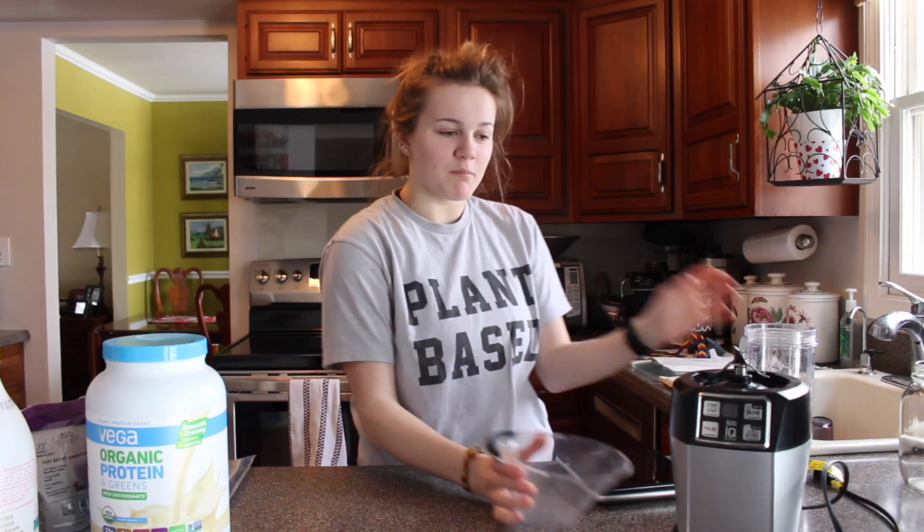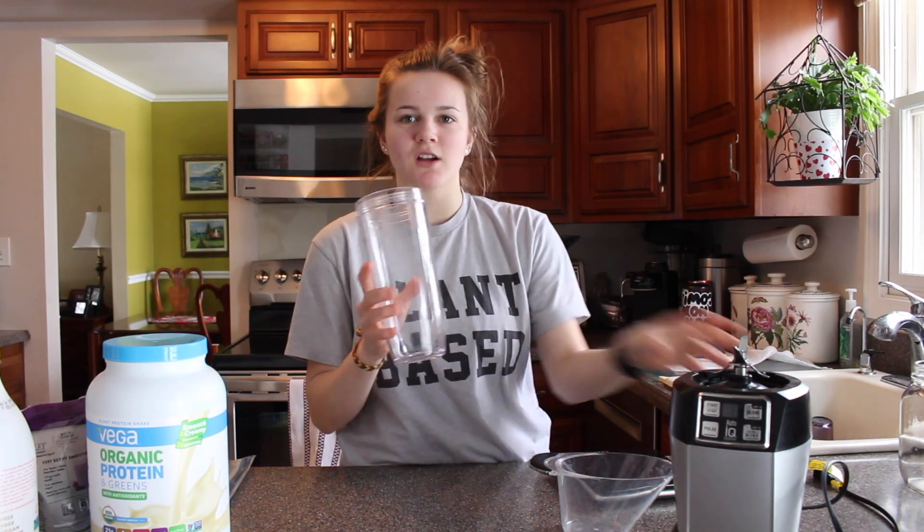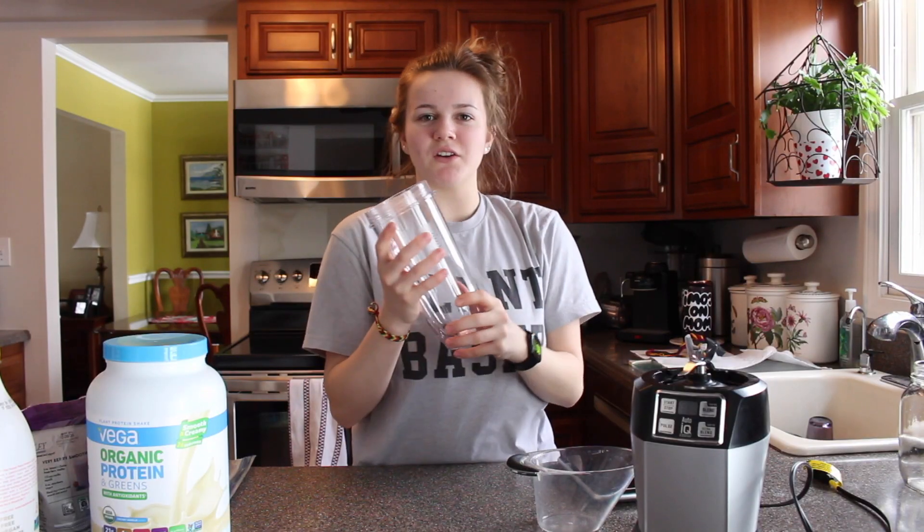Some prep items you will need: a scale — if you don't have a scale, use your imagination. You'll need a liquid measuring cup bowl thing, and some type of blender. I use the Nutri Ninja with the cup attachment.